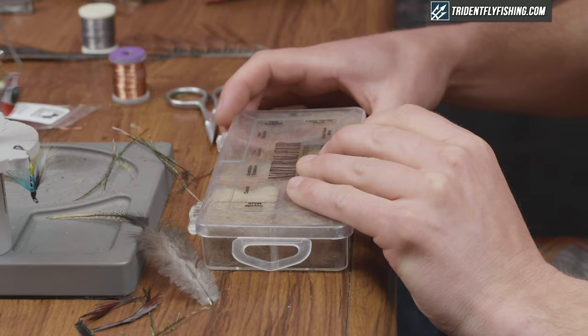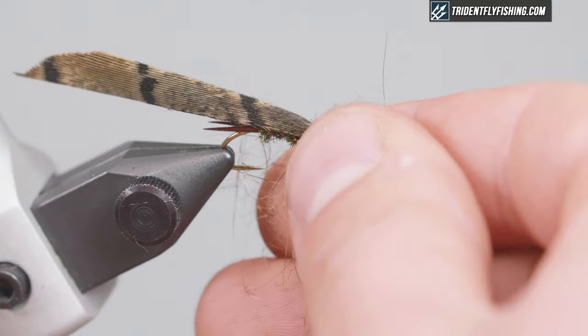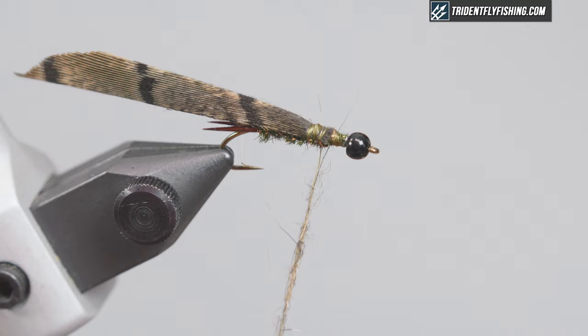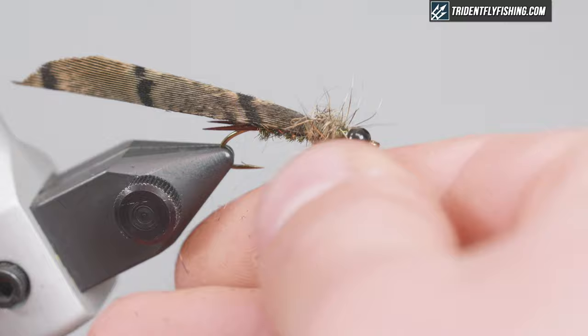Next I'm gonna dub the thorax using this buggy squirrel dubbing with a lot of guard hairs, which will be good because we're gonna pick it out later. Just make a little noodle here. We want it to be pretty buggy, so if stuff's sticking out, that's good.